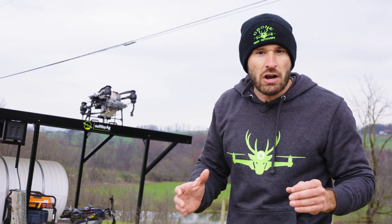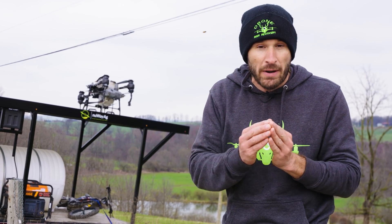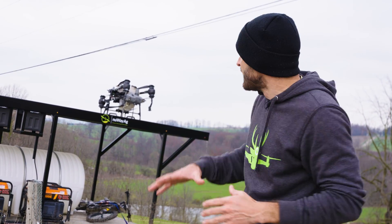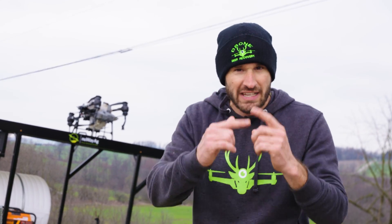If you guys need a drone spray trailer, get ahold of us at newwayag.com. We're building a bunch of them right now — you're looking at about an eight-week period from the time you order until you get it, but we're trying to produce them faster. We have an assembly line we're working on. These trailers were specifically built for the DJI T40s. If you guys want to get into it, get ahold of us and we'll see you guys on the next one.